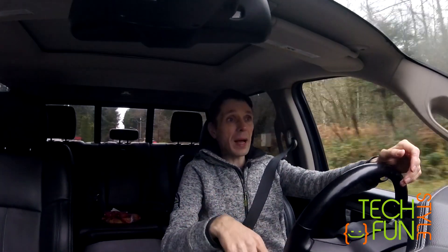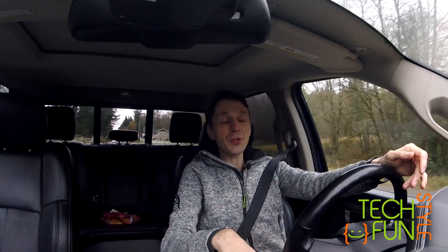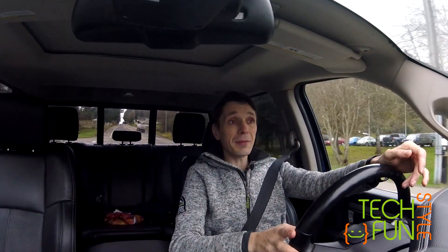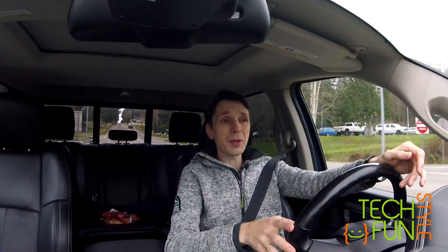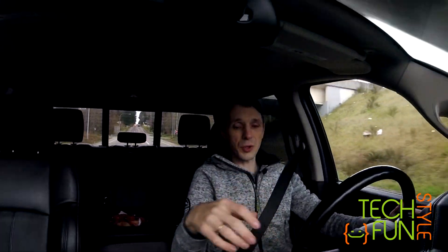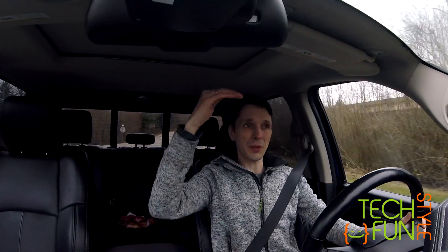Everything goes well with my build — I'm still in progress. One of the biggest showstoppers is my intention to build the overhead console myself. As I mentioned in a previous video, I decided to build that large piece myself — my own overhead console for the roof, for the ceiling.